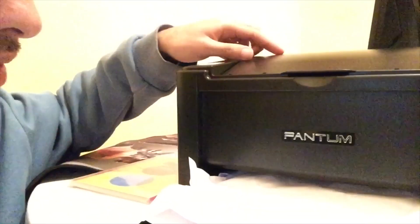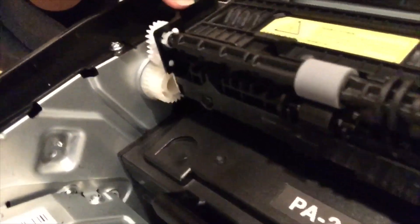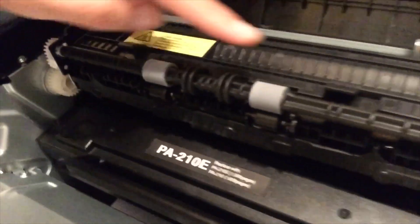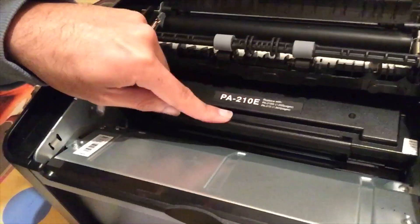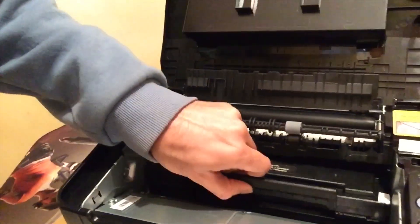Lift it up, and then you need to go to those springs — one here and one here. You lift up from those two points, and then make sure to remove the ink cartridge here. Lift it up.